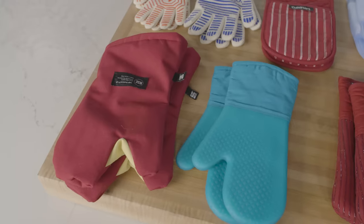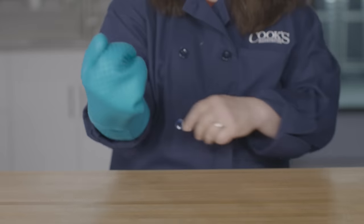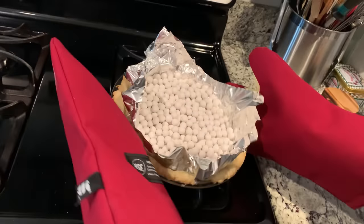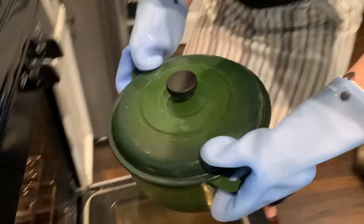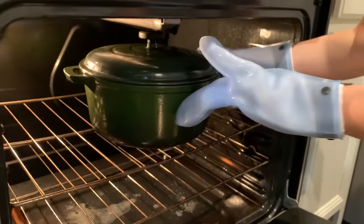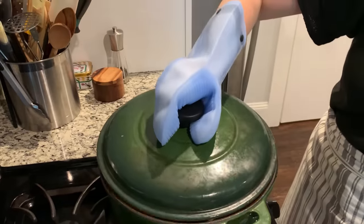That left the traditional oven mitts. We had five of these, and fit was the first eliminating factor. Some were just too baggy and wide for most people's hands — one tester called them cavernous. These big mitts slid around on our hands and made grabbing hot pans precarious. When our hands were flat some mitts felt fine, but when we bent our fingers around a pan they didn't bend along with us — one extended as much as two inches beyond our fingers, right toward the food.